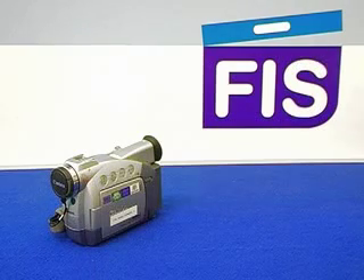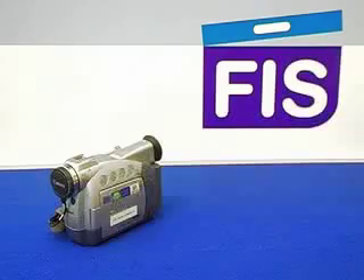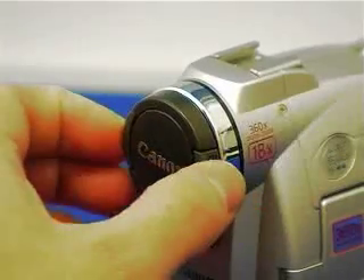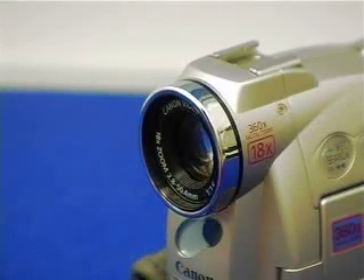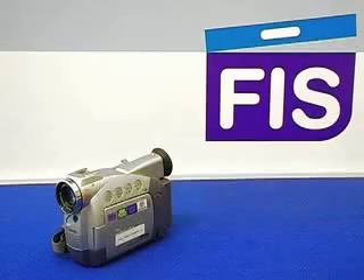The lens cap sits on the front of the camera to protect the lens, which is always made of glass. As it is glass it can often be scratched or damaged very easily, so the lens cap is designed to protect it. If the lens cap gets dirty with fingerprints you can use a cloth to clean it, making sure you clean it in a clockwise motion. Otherwise we suggest the lens cap is always on the camera when not in use.